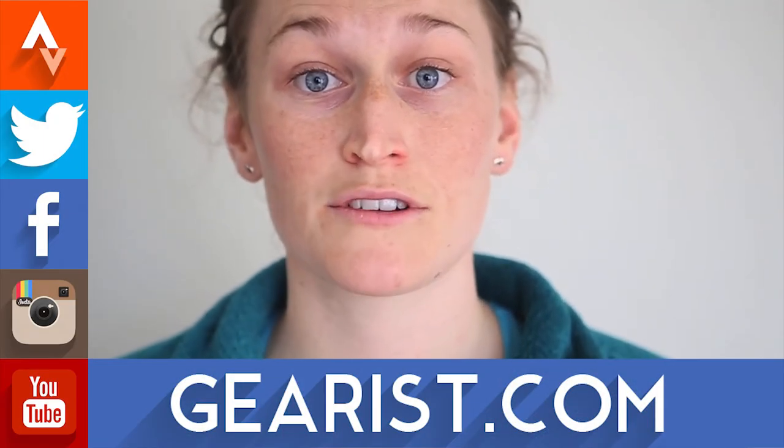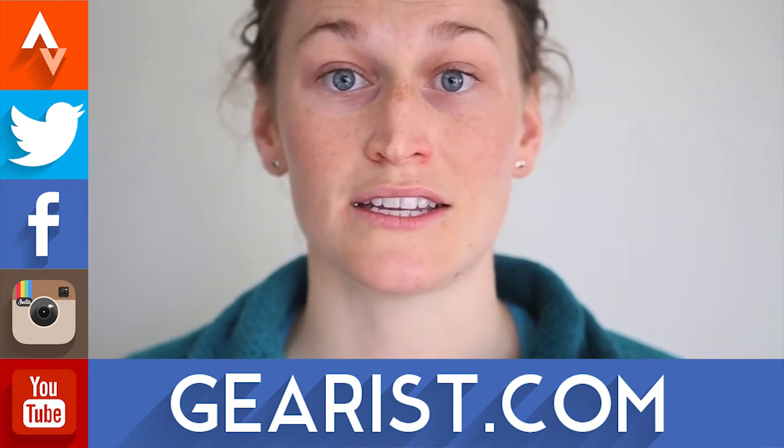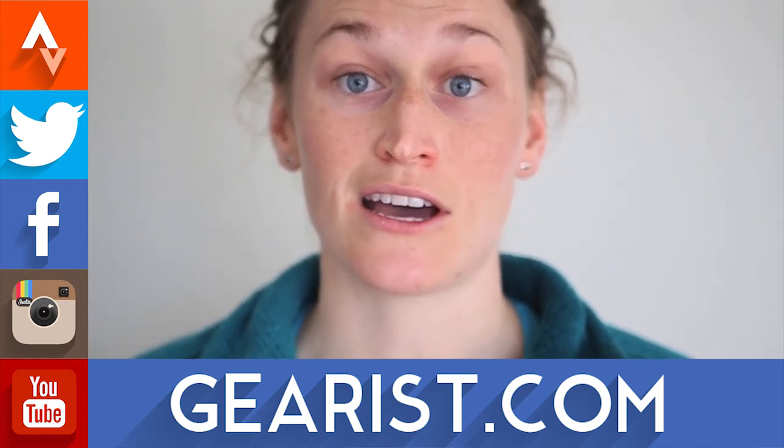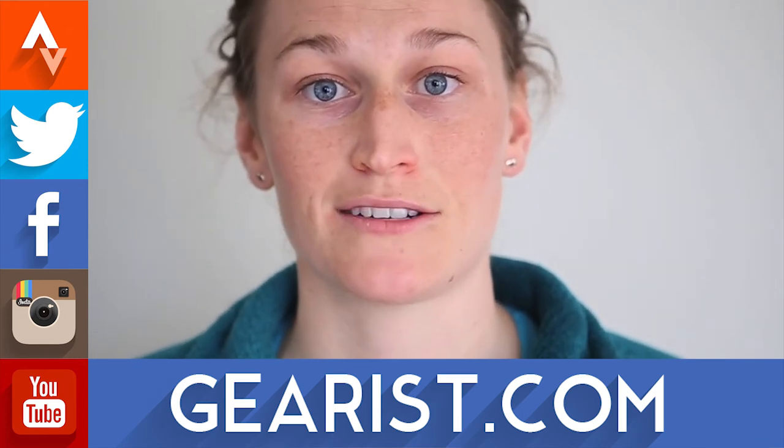These glasses come in at $180 and I would pretty much recommend them for any outdoor enthusiast. I tried them running, skiing, and snowshoeing, and I'm really looking forward to trying them biking and at other outdoor activities this summer. If you're interested in purchasing the Jewel Ventry sunglasses and supporting Gear, click the buy links listed in the description below, and if you have any questions leave us a comment and we'll get back to you.